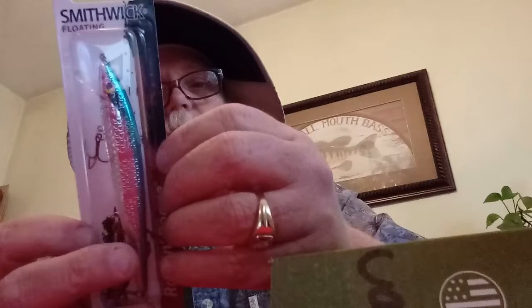Here is the Smithwick Floating Rattling Rogue — four and a half inches, a third ounce, dives zero to two feet casting, two to six feet trolling. For best results, allow it to rest on the surface a few seconds before beginning your retrieve. Use short, snappy jerks of your rod tip, varying from light to hard, slow to fast, short to long. The slow rolling retrieve is also very effective — make the bait wallow along on or just below the surface. That's going to be money.